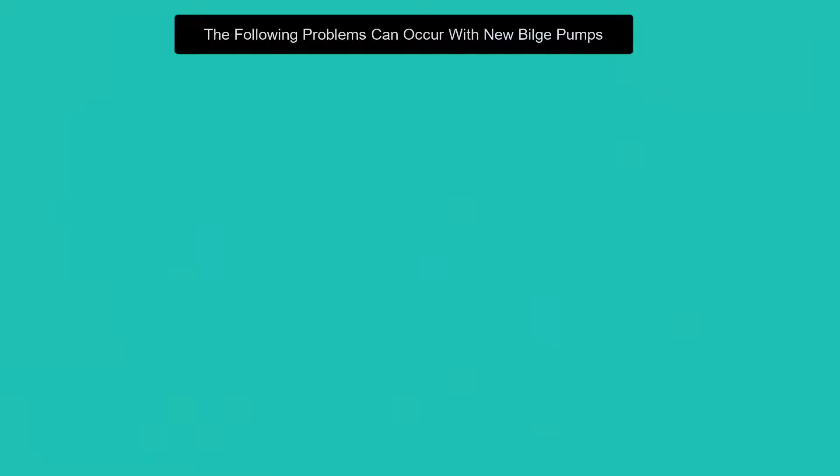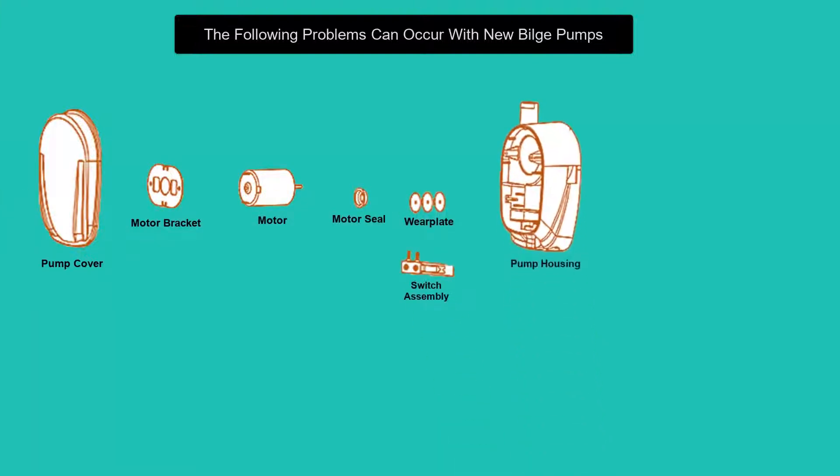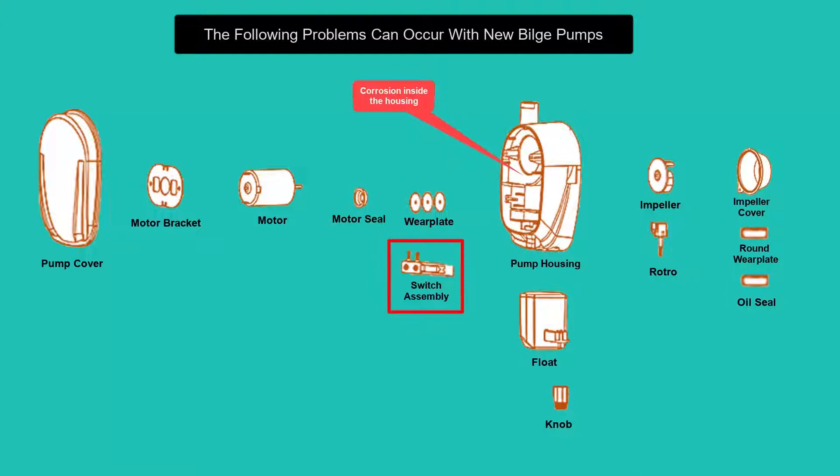The following problems can occur with new bilge pumps. Corrosion inside the housing — depending on how long the pump has been packaged and how it was stored, this can affect the switch assembly.